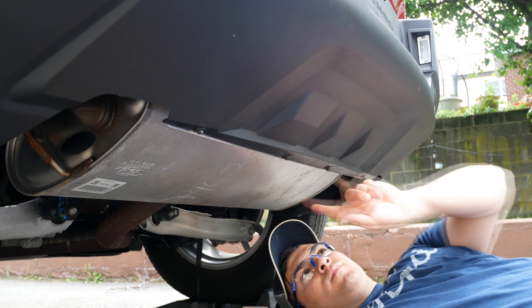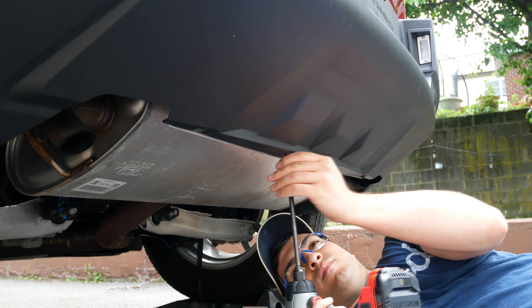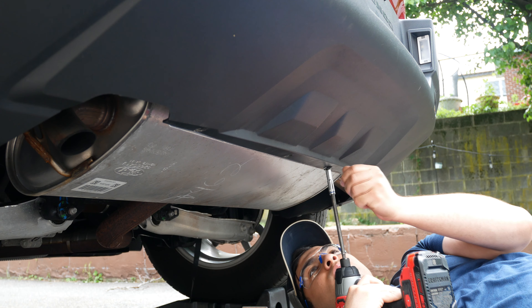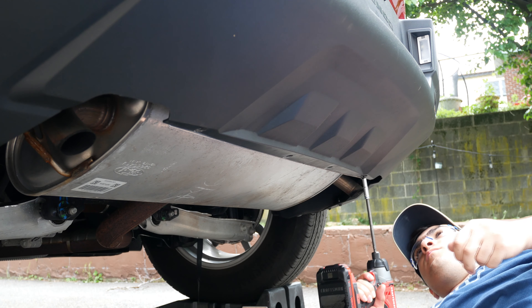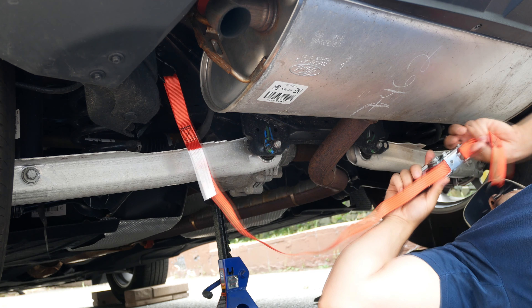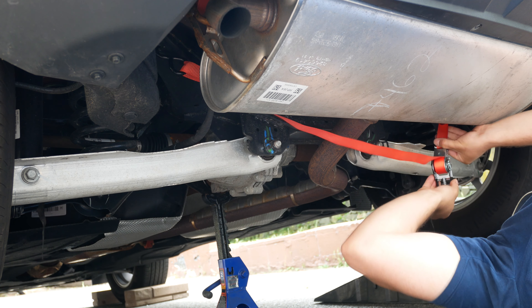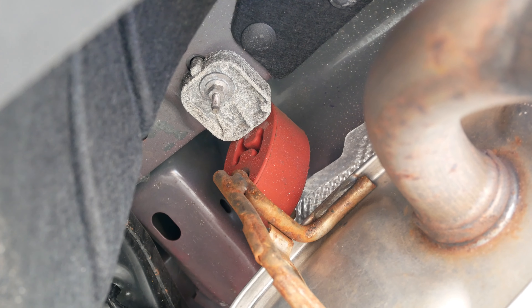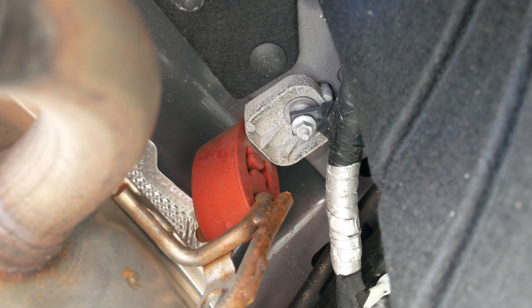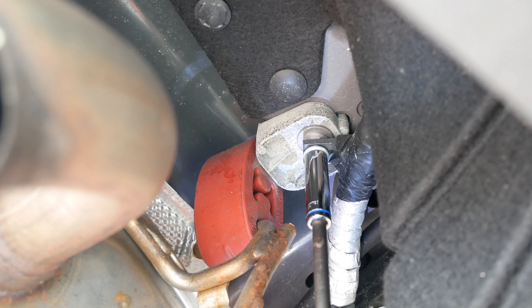Making sure we have our safety glasses on. First up, we're going to start by removing these four trim screws using our impact driver and a seven millimeter socket. Then we're going to use the ratchet strap to hold up the exhaust. There will be two 10 millimeter exhaust mounting bolts we will need to take off, one on each side. One of them you can see here has a wiring harness attached, so we'll remove that first.